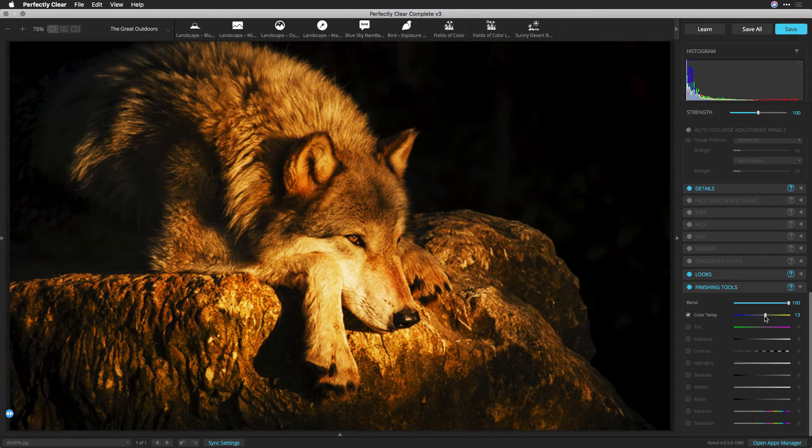Color Temperature: try moving the slider to the right to correct a photo taken with a lower color temperature of light. Tint: this overrides the white balance to compensate for a green or magenta tint. Increase tint by dragging to the right to add magenta. Decrease tint by dragging to the left to add green to the image.